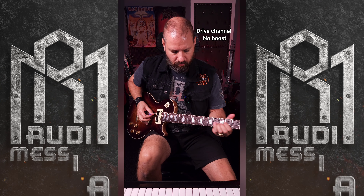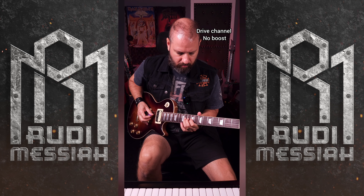I think on the neck pickup it sounds great. The other way when you can use the Tube Screamer is to boost the solo sound, not the rhythm sound.